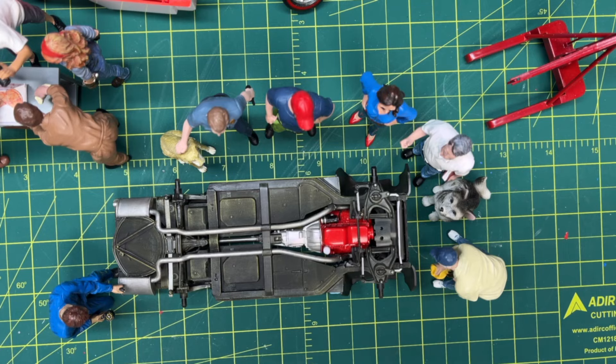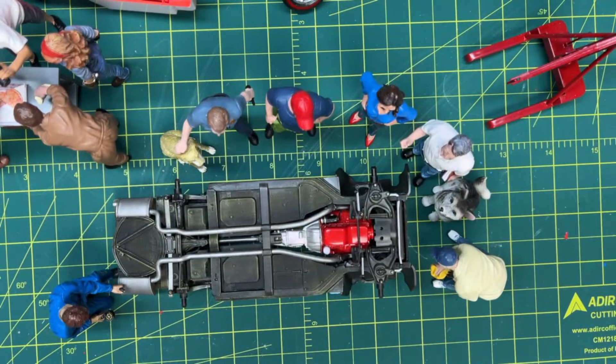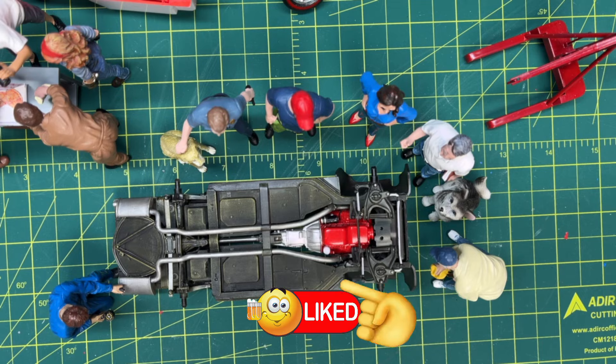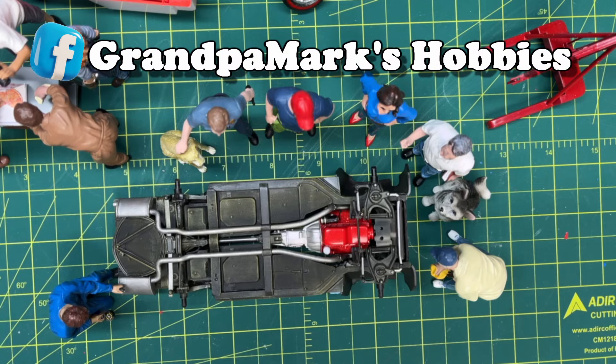Hi everyone. Welcome back to Grandpa Mark's Hobbies and build update number four of our Revell's 1967 Corvette kit. This is a group build for our Grandpa Mark's Hobbies Facebook group we've been doing.